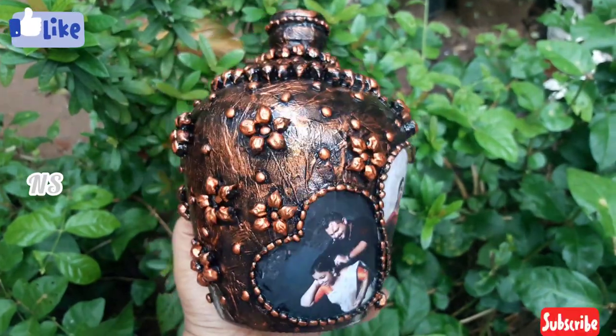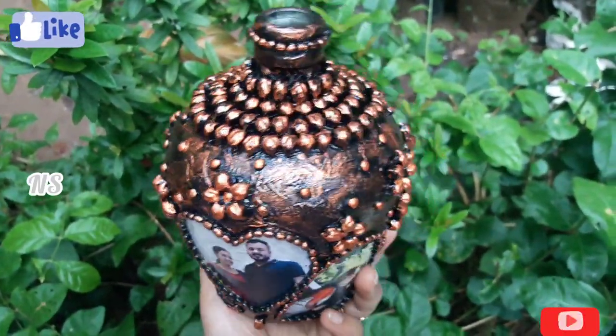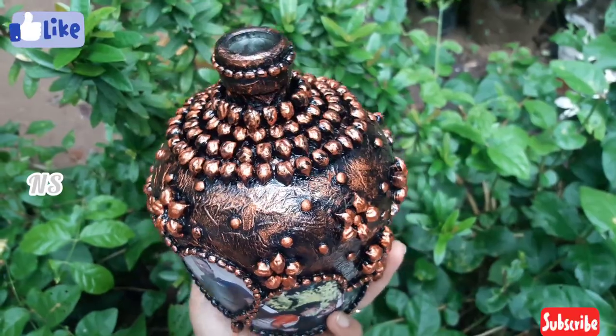No clay, no stone. What do you think? That's right. Let's go and watch my video.